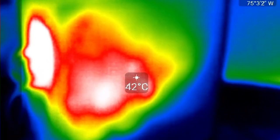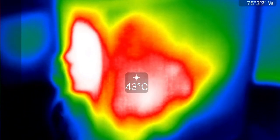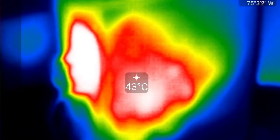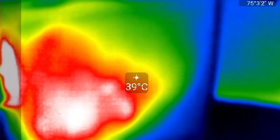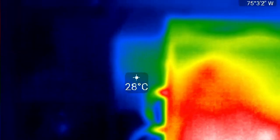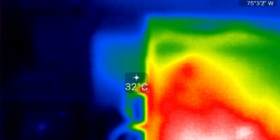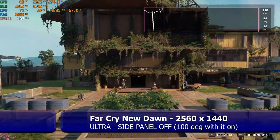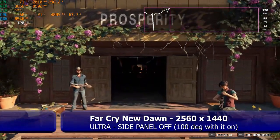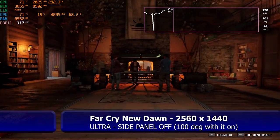The case definitely needs some good fans to bring cool air into it. I'm not sure if this thermal image does it justice, but the glass gets very hot to the touch — as hot as a car windshield on a very hot sunny day — and there is no hot air coming out of the rear fan at all. Taking the side panel off brings temperatures down by some 20 to 30 degrees, so adding air intake fans at the front is the first thing you should do.